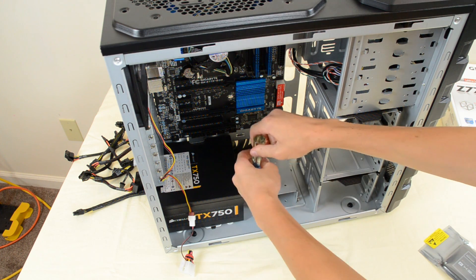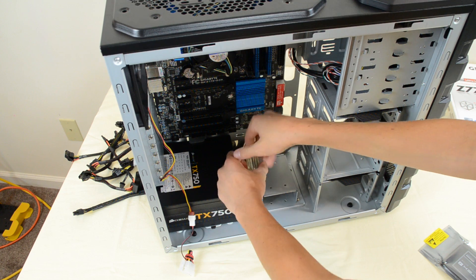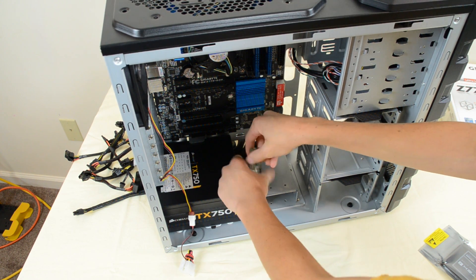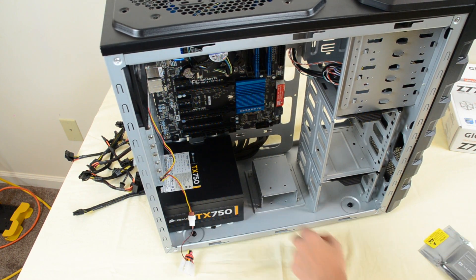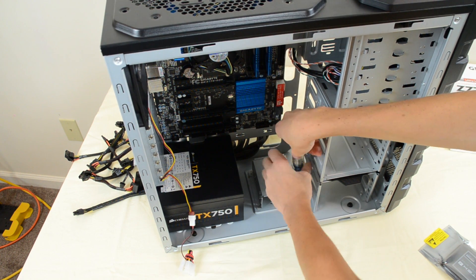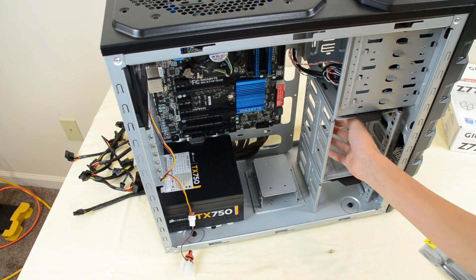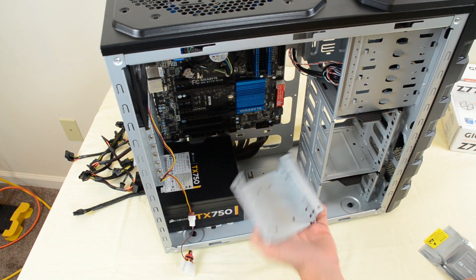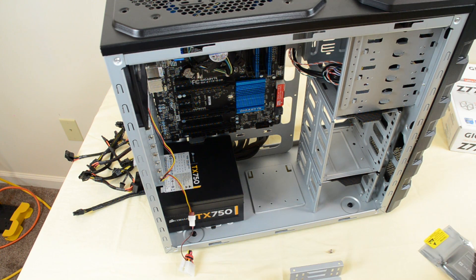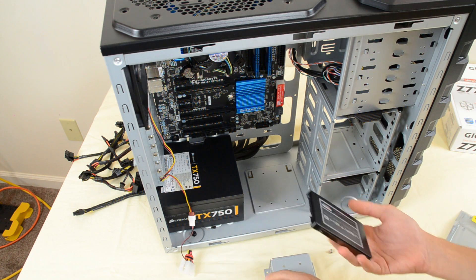Once we have that done, we want to go ahead and install our hard drive or SSD. I'm gonna be installing an SSD, so I'm going to use my 2.5-inch bay drive and unscrew that. If you don't have it, this is the step where you want to mount your 2.5-inch drive to a 3.5-inch adapter. If you're using a standard 3.5-inch drive, look at your case manual to see how it is mounted.